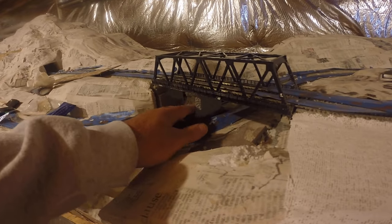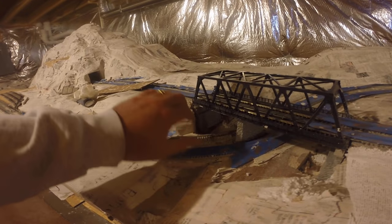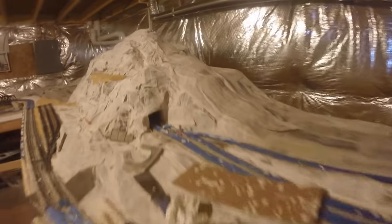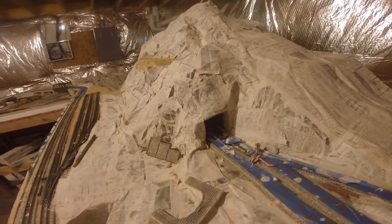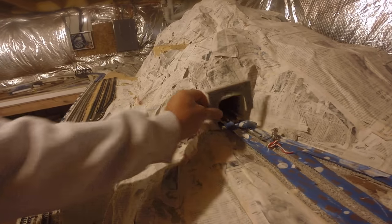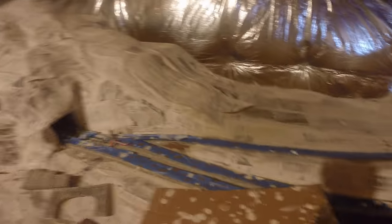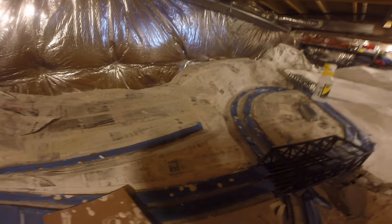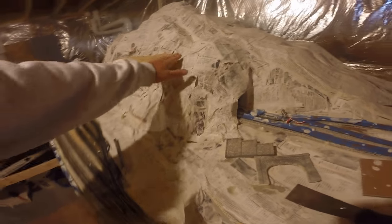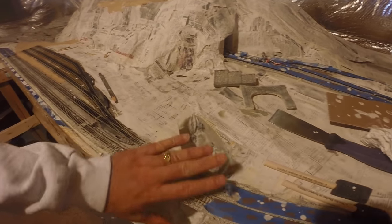Here's another bridge where I put the buttress in. That's the thing about the foam — it's easy to cut into and put stuff in there. This is the next tunnel that will go here with the retaining wall. I'll have a farm scene here, and a pond with a waterfall cascading down, and another cascade element here.